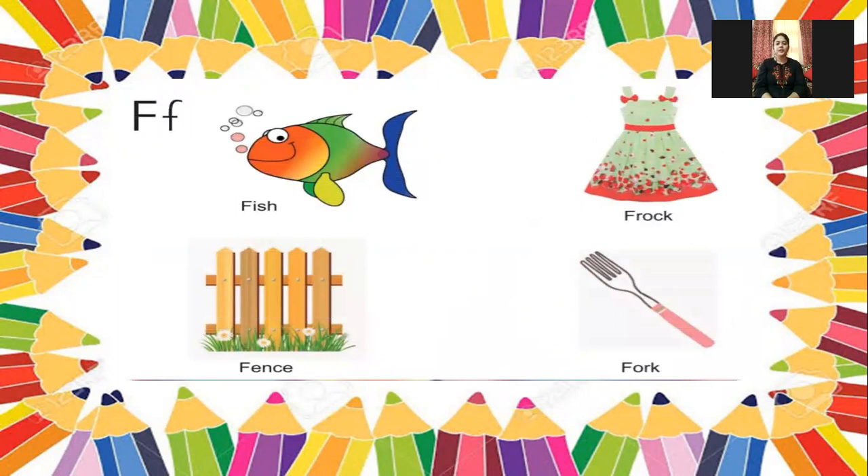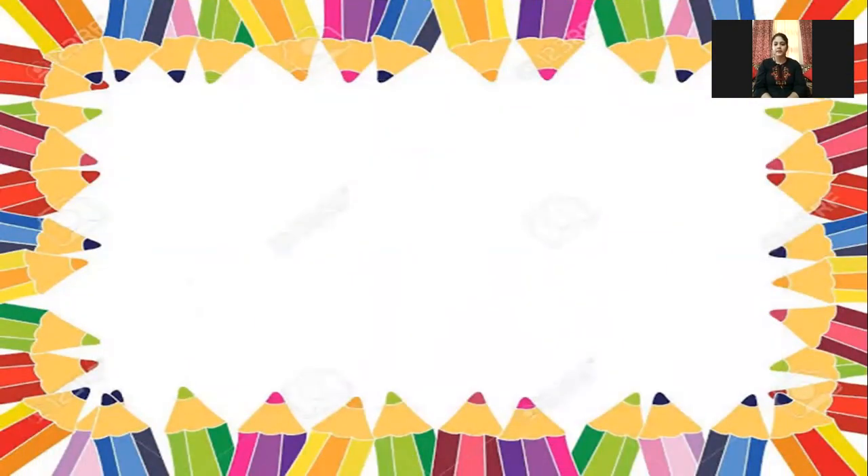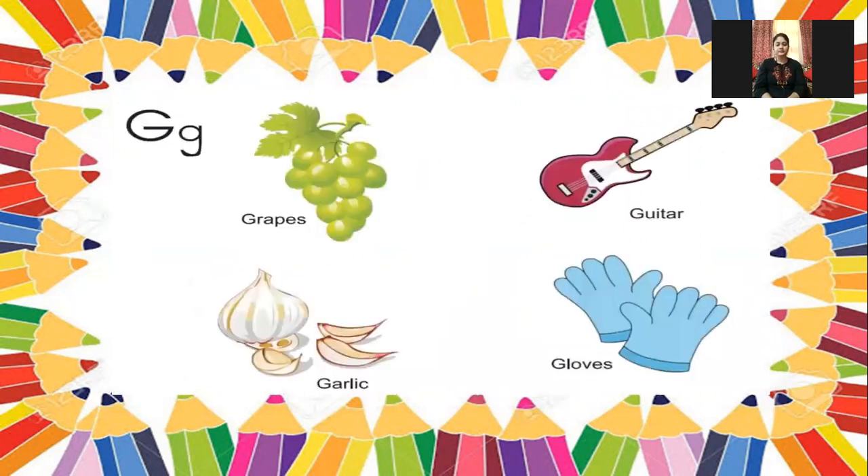F for fish, F for frock, F for fence, F for foe. These pages are given in your all-in-one book — you can practice. Next: G for grapes, G for guitar, G for garlic, and G for gloves.